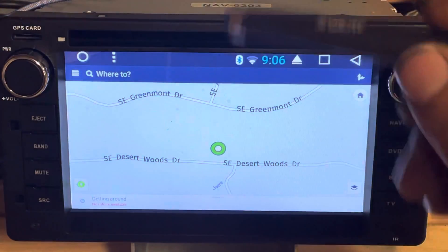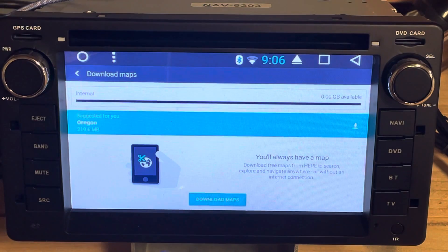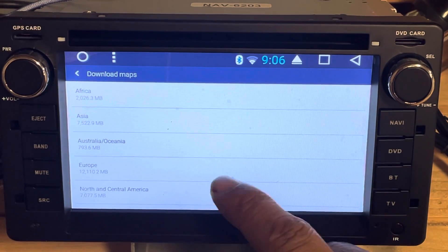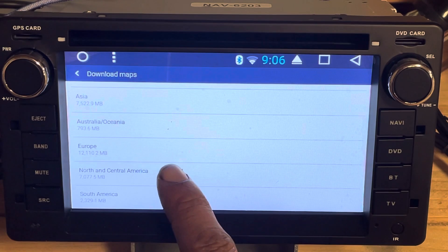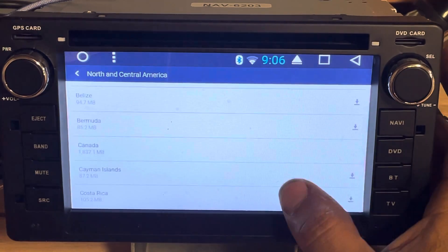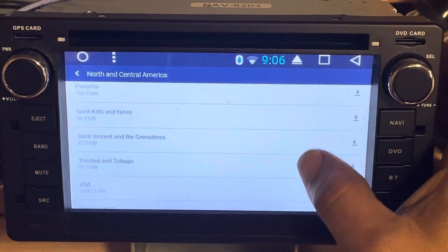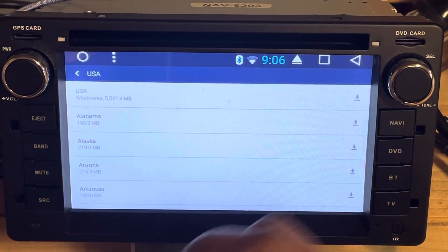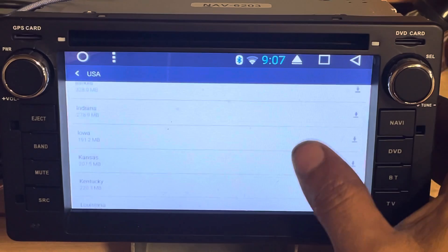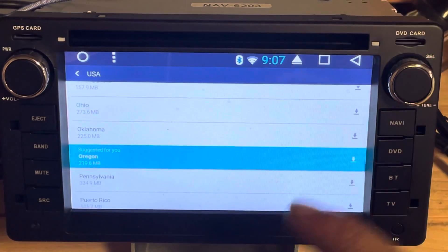If you want to choose the states manually, you go to download maps, then download maps again, and you have to choose what you want. In this case it would be North and Central America. Now you're going to have to look for your state — I am located in Oregon, so I will look for Oregon.